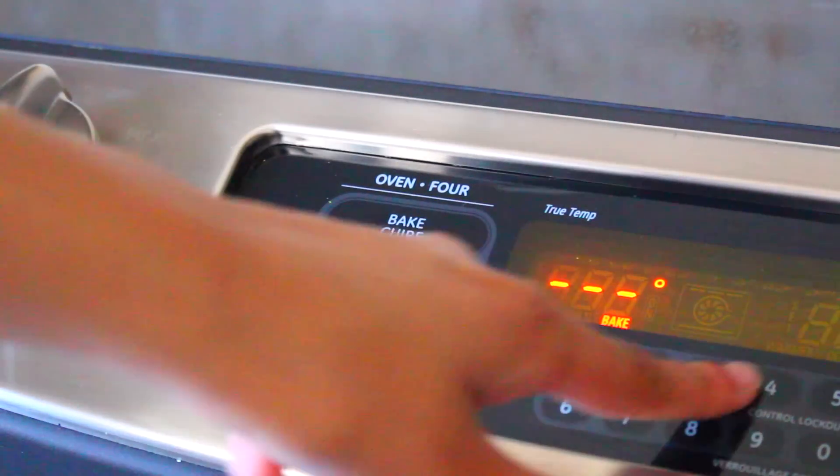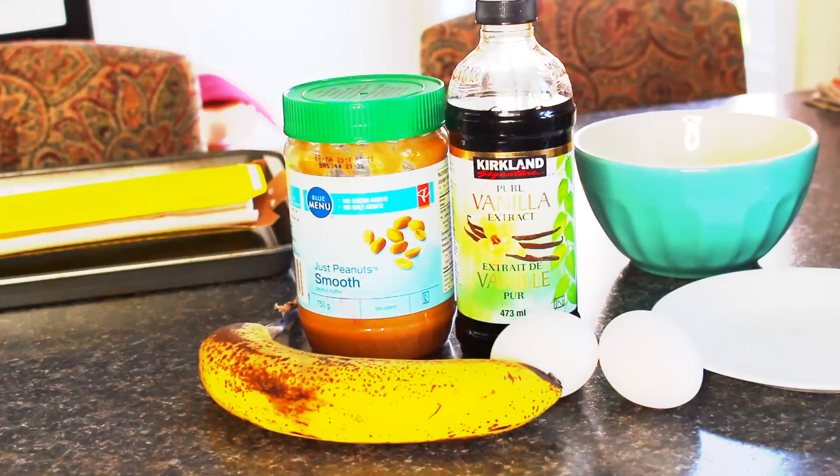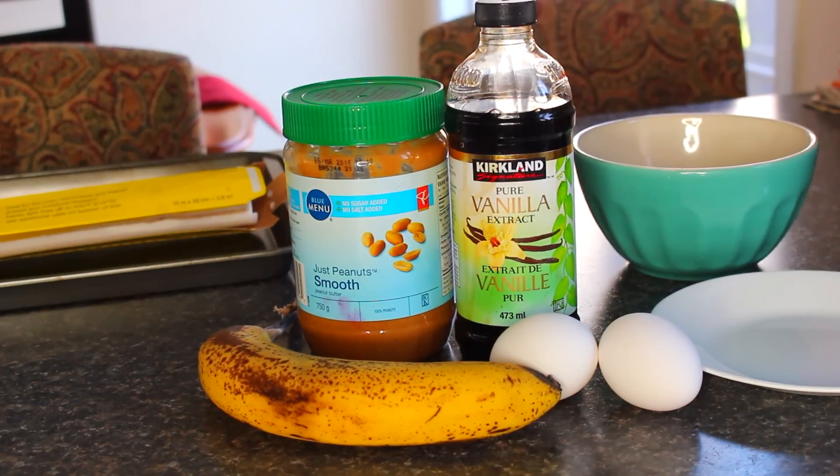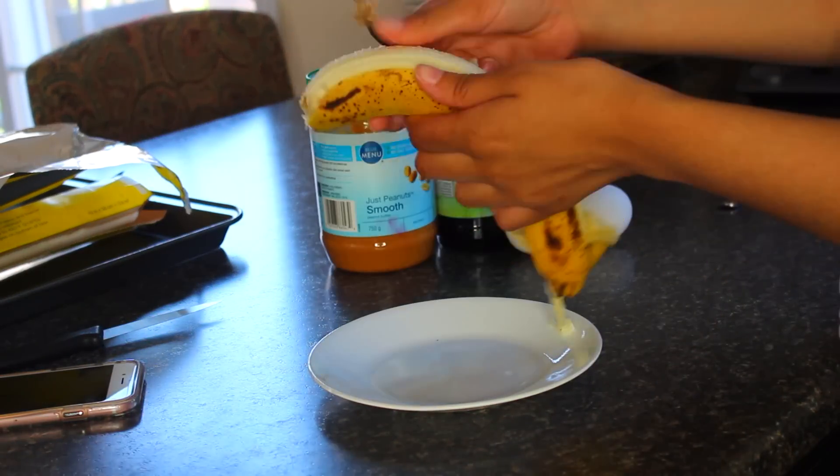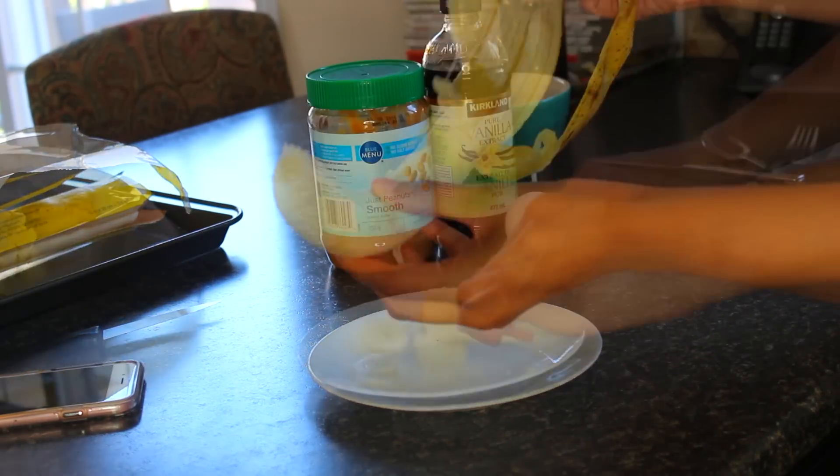I'm going to start by preheating the oven to 375, and we are making my favorite banana pancakes today. You will need one banana, two eggs, vanilla extract, some peanut butter, and that is it. These are really easy. I start by peeling the banana — it's best when the banana is pretty ripe.